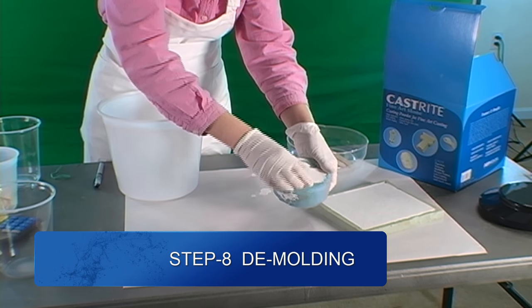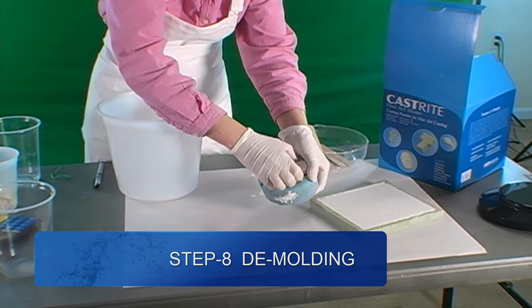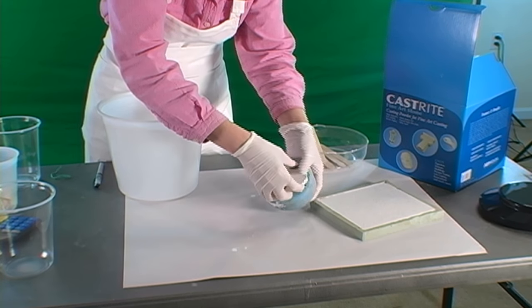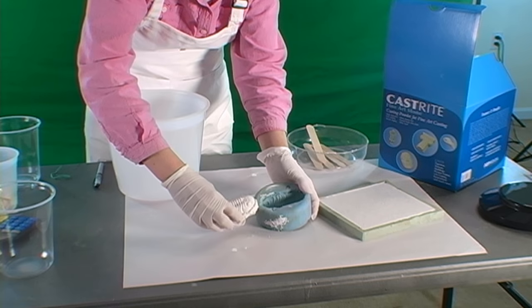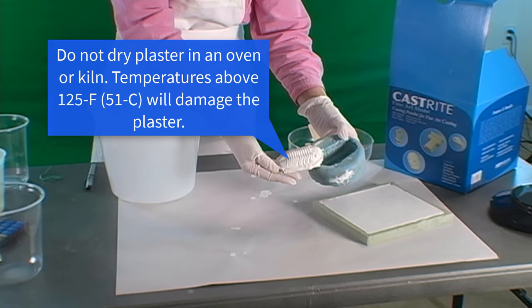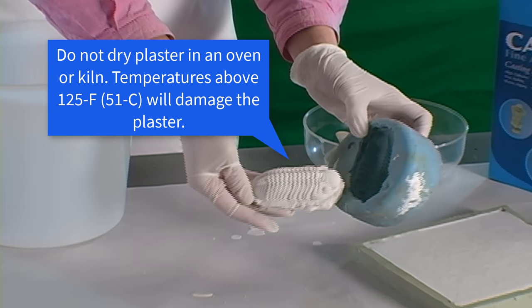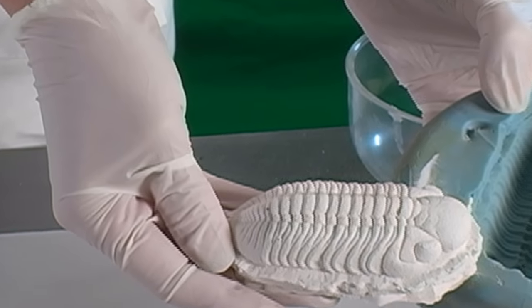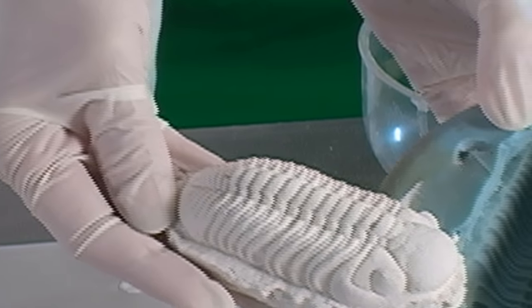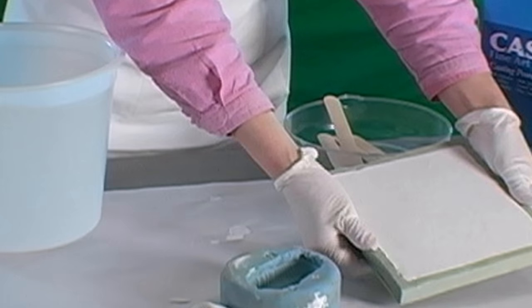Don't use the new plaster cast until it is completely dry. This will take a week or more, depending on its thickness, but you may speed up the process by setting the plaster in an airy, warm spot. Do not put plaster in an oven or kiln to dry it — temperatures above 125 degrees Fahrenheit will damage the plaster. Following these simple plaster mixing steps, you will have created an extremely strong plaster cast that will stand the test of time for many decades to come and beyond.